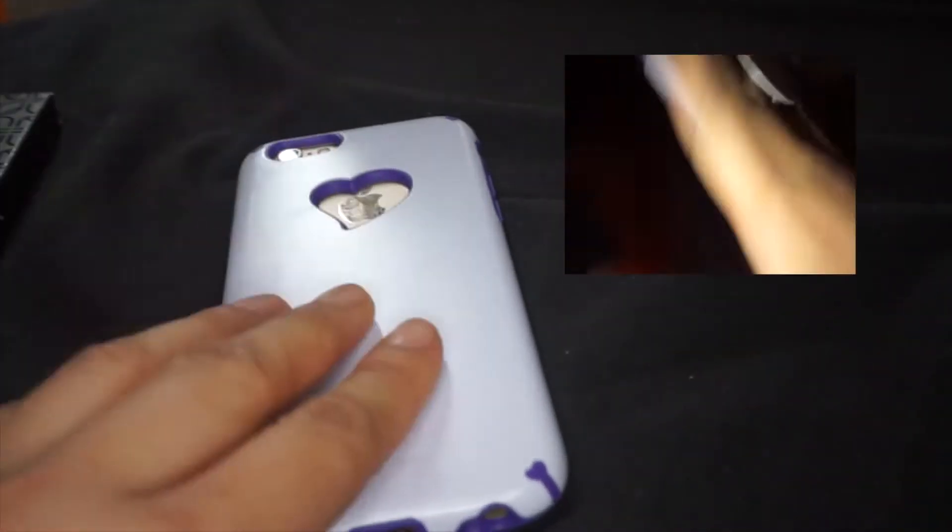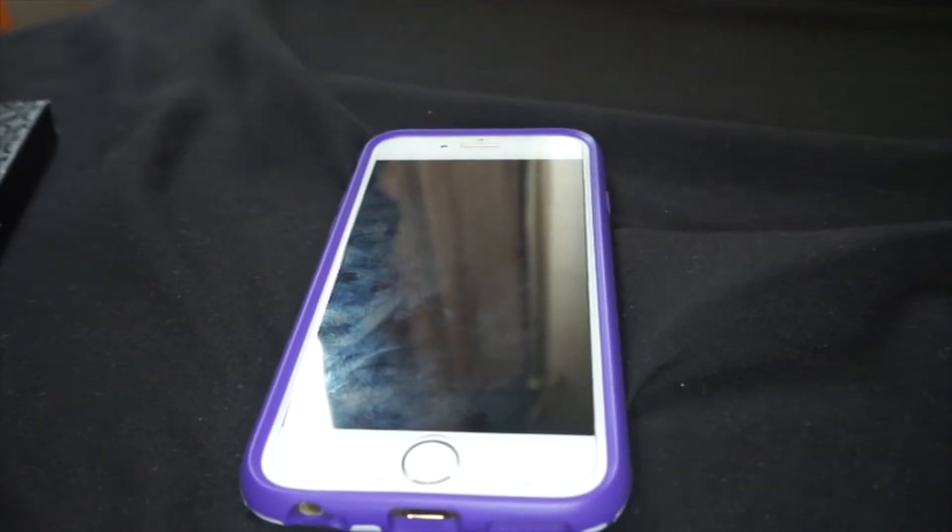It's a little bit slippery, but I did order a knockoff pop socket where you stick it at the back, so this doesn't slip out of my hands. I have no problem with it now, but you know sooner or later it's gonna fall off.